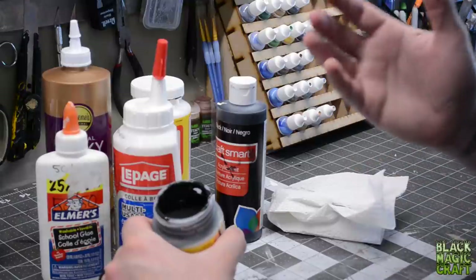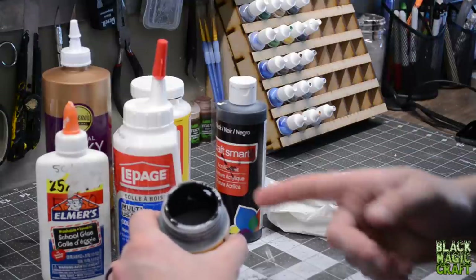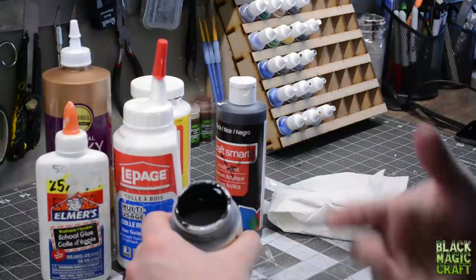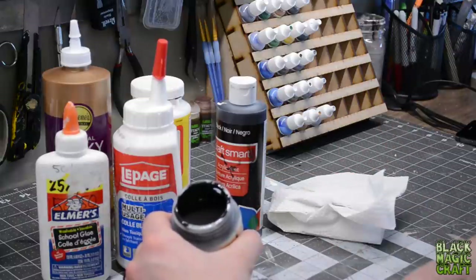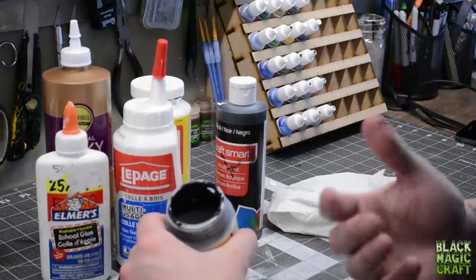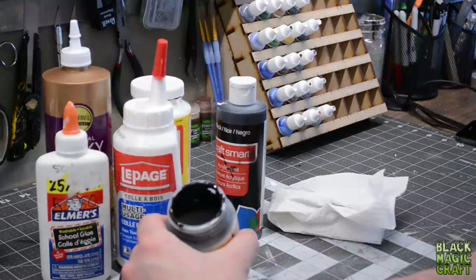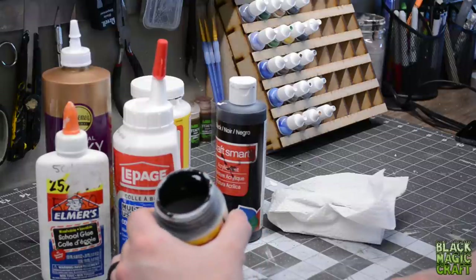Get a tub of Mod Podge, pour in a bunch of black paint until it turns black, and use it and adjust. Sometimes I make up a batch and I start putting it on and notice it's a little bit thin, so I add some more black paint. Go nuts, experiment. You really can't mess this one up, guys. Just do it. Super easy.